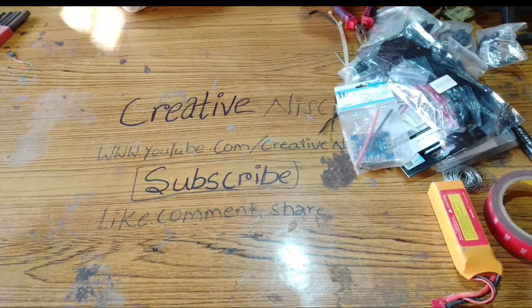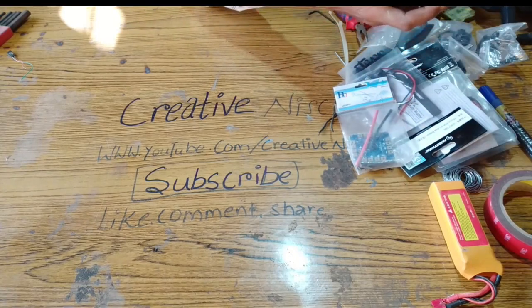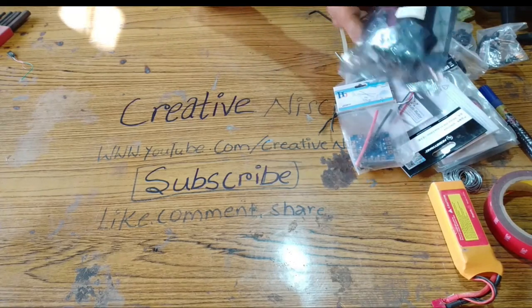What's up guys, welcome to the video. Today in this video I am going to show you how to build a racing drone. I will show you what are the components that you require to build it.